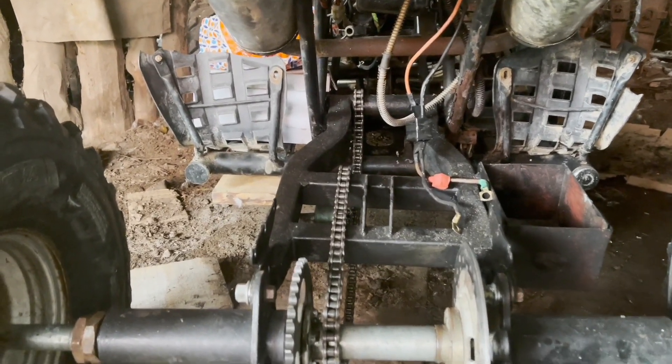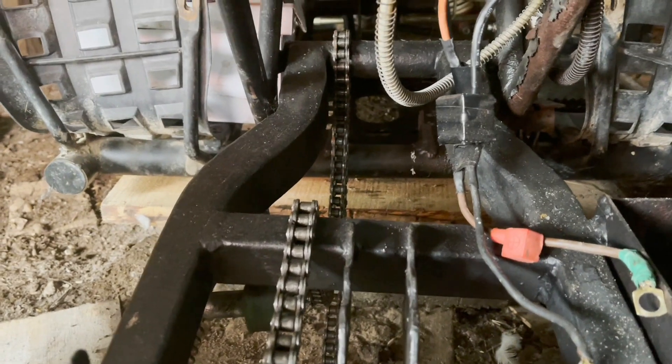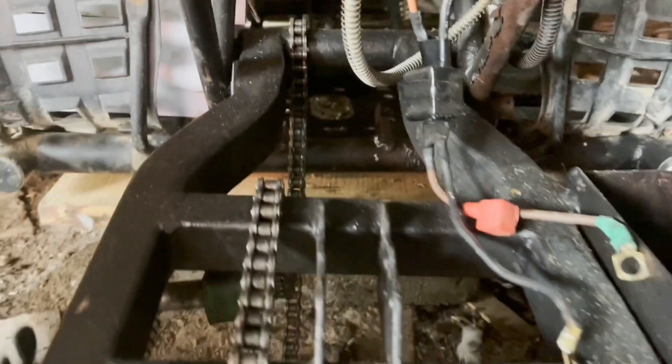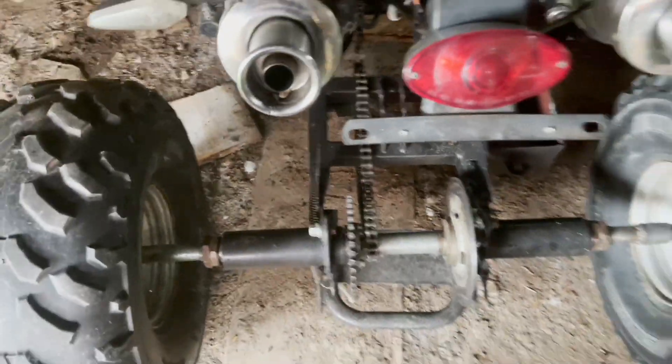I wasn't going to originally - I was just going to cut here and here. But no, I think I'll take it off at the top where that seam is and just try and straighten it that way. So I'm just busy taking this off for now - I'll see you in a bit.